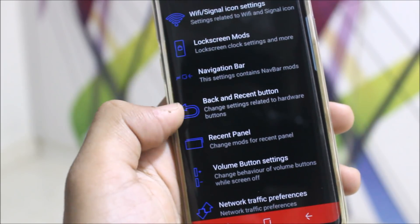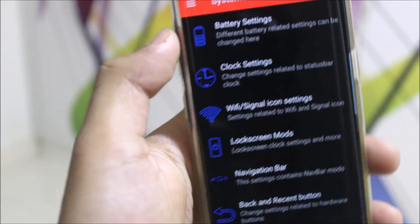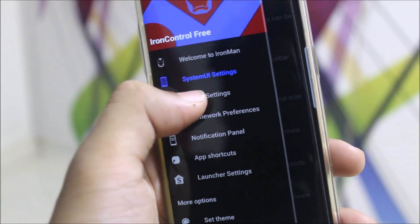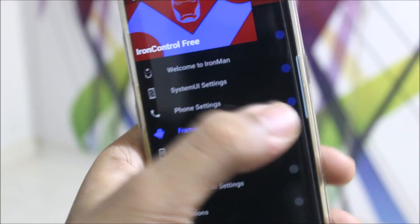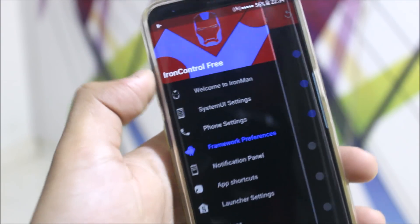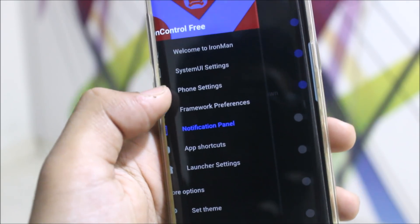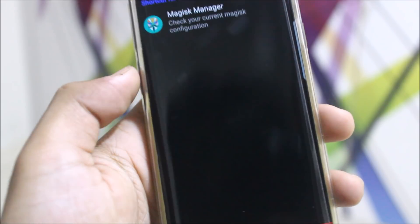We have the navigation bar, lock screen mods, listen panel, and volume button. You can check everything out. If I keep explaining everything it will take too long. Then under phone, we have these functions — like extra tweaks. You can just choose the reboot options. We have the notification panel options too, so there's a lot of customization in here.